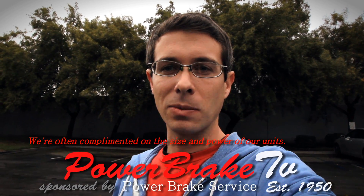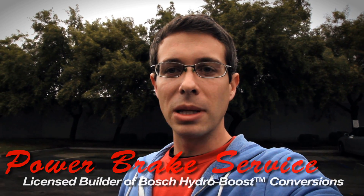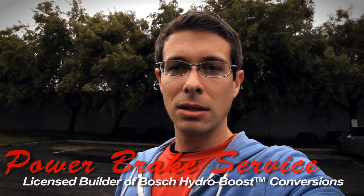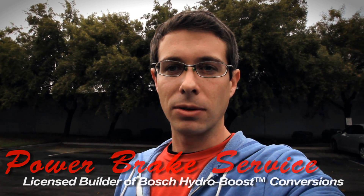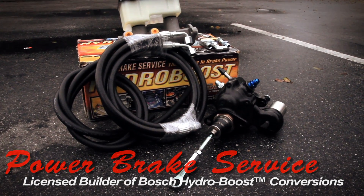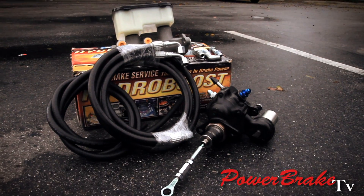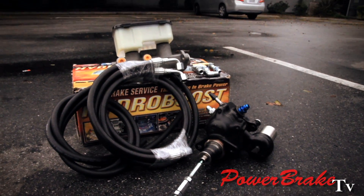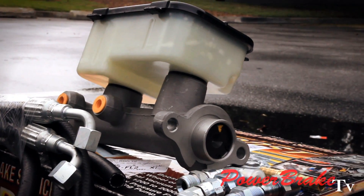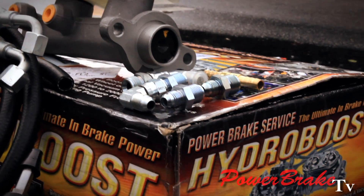Hi, this is Matt from Power Brake Service and we're shipping yet another application today. This is a more basic kit for a 72 K20, which is a GM off-road 4x4 application. This is a four rubber hose set and a rebuilt unit — an inch and a quarter master for high flow, but it still comes with all the professional build that we do.